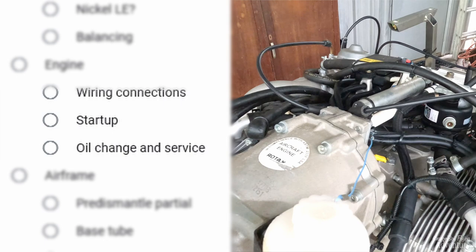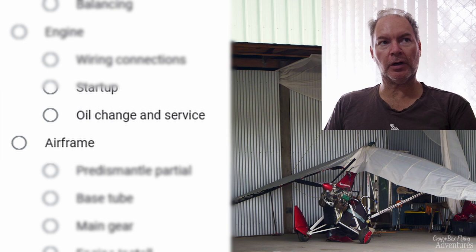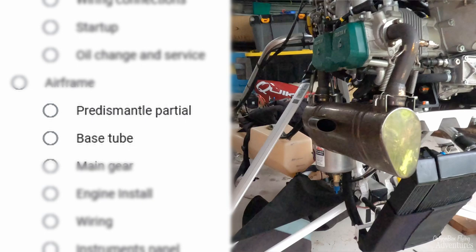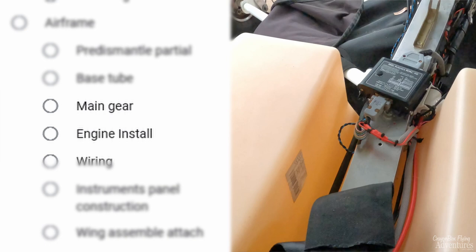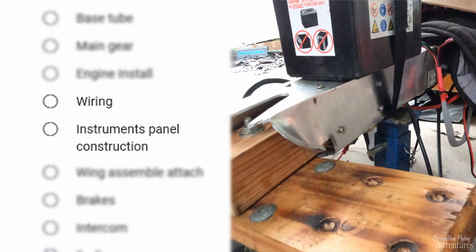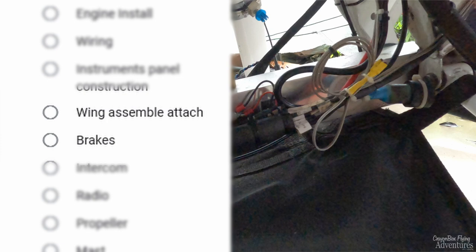We have the airframe pre-dismantle — what I mean by that is we've got to pull off all the pieces we don't need and start from there. It's a partial dismantle and I'm in the process of doing that now. We then have to start rebuilding, which will involve the base tube, the main gear, the engine install and reinstallation. This is in the order of what I think should be done. We'll have to do all the wiring, construct the new instrument panel, then wing assembly and attachment. We're getting a fully new wing — the old one's too far gone to rebuild.